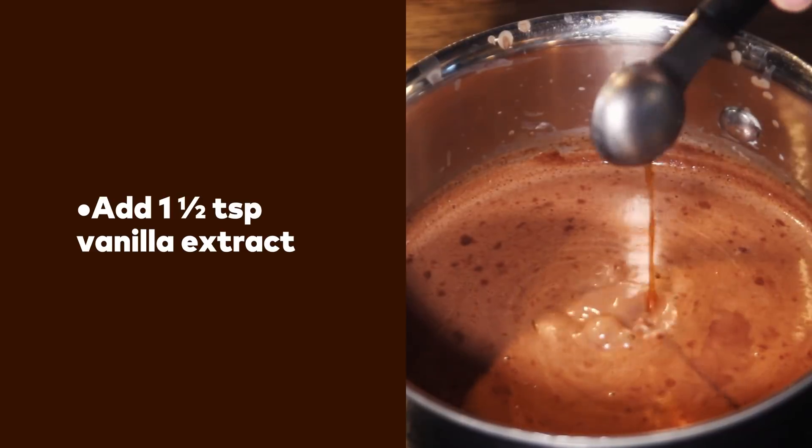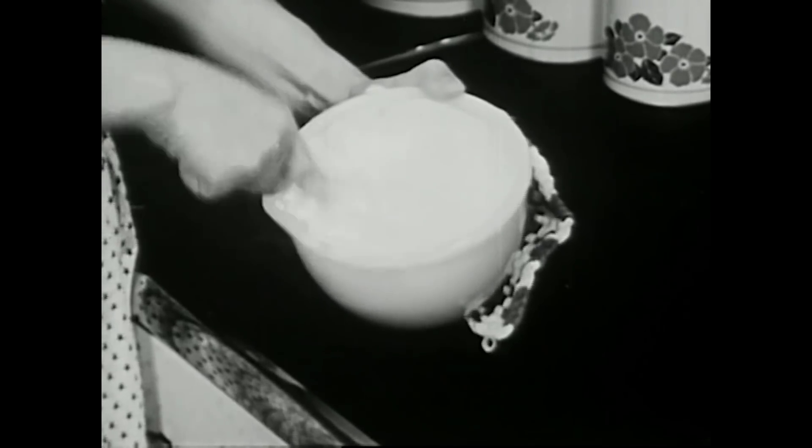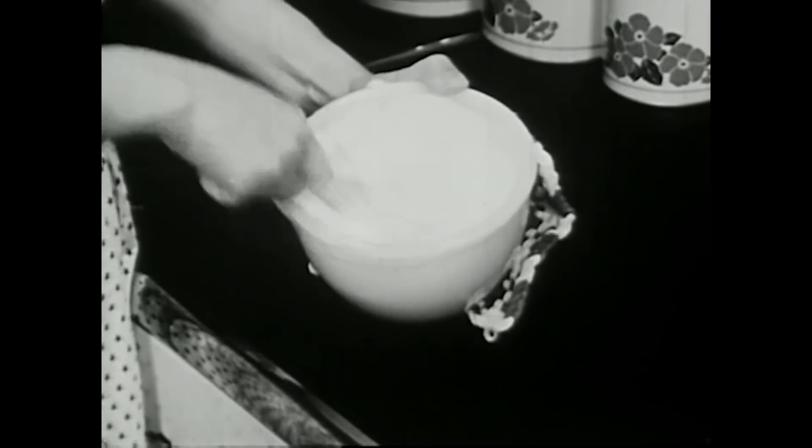For just a little more richness, add a touch of vanilla extract. Whip up some cream for the top. You can get the recipe on PopSci.com. Enjoy!